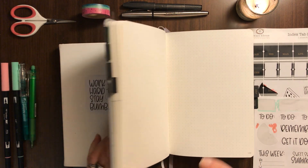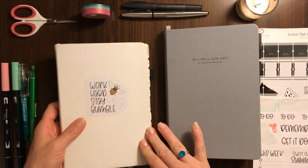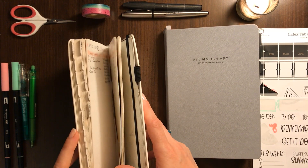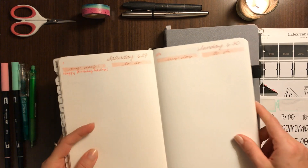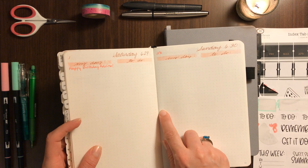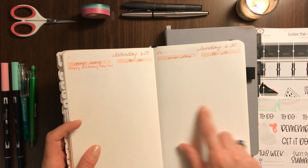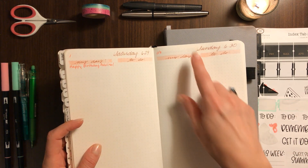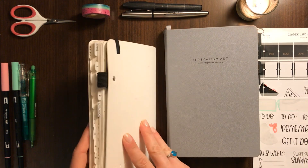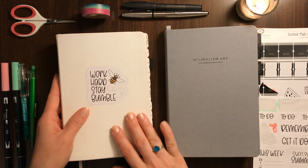Something I was missing and have grown to love about the Scribbles That Matter is that on every page there is a tiny tick mark — like a little plus sign — in the very center of the page, and then a tick mark on the center point of each edge, which I've found very helpful. I'm going to miss that in any future notebook.